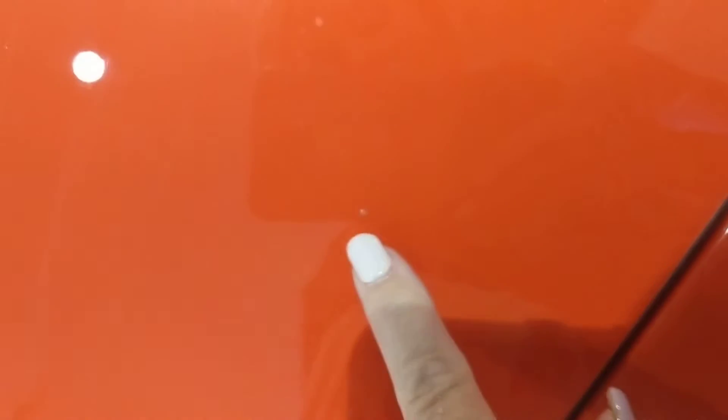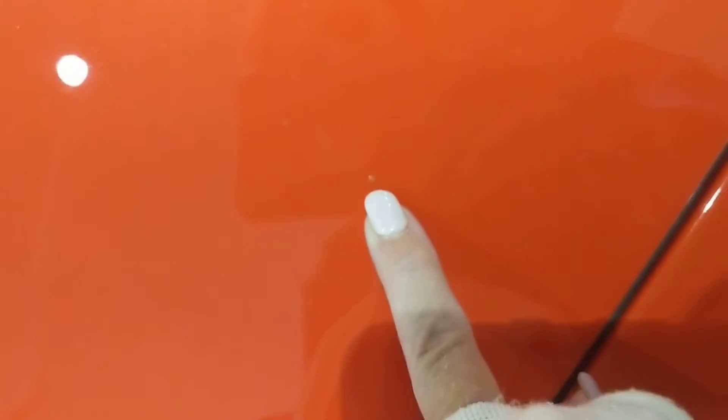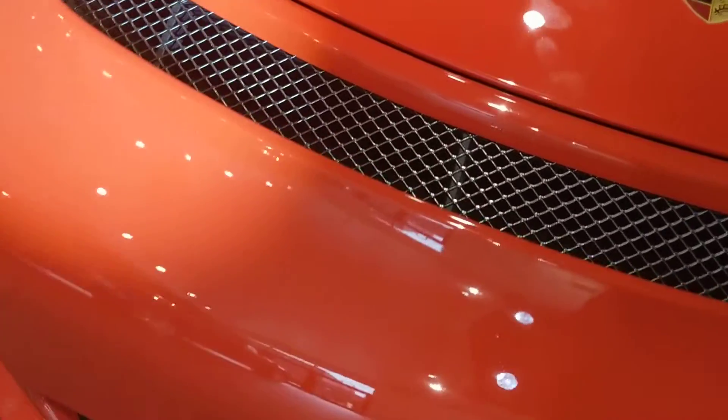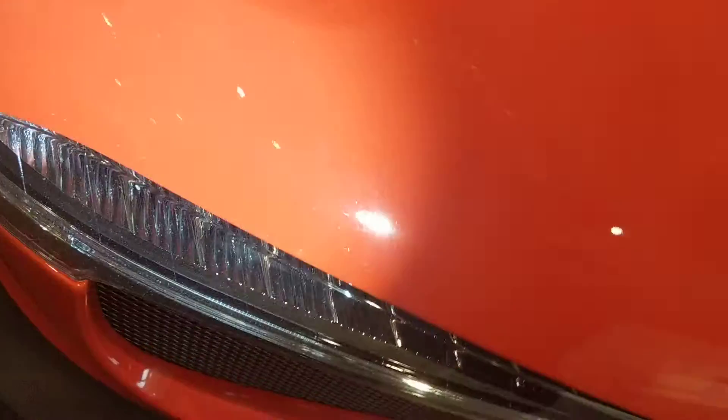I'm gonna move the flashlight so you can see how small or how big it is. There's my fingernail — give you a point of reference. Those aren't rock chips, that's just dirt. Looks like there's a little one right there if you can see it, but she looks great.